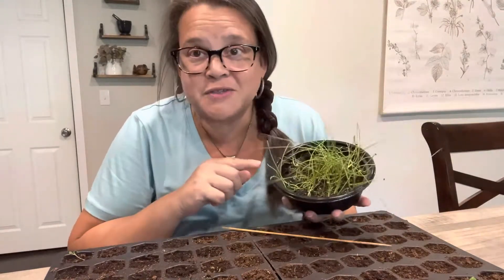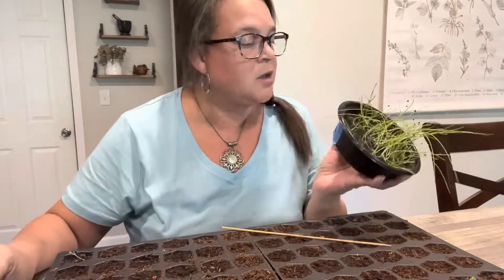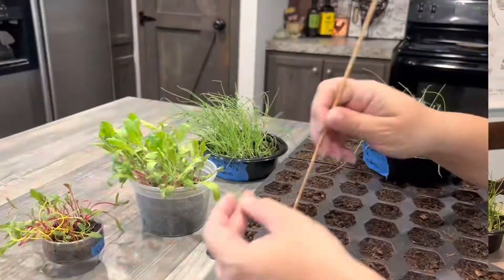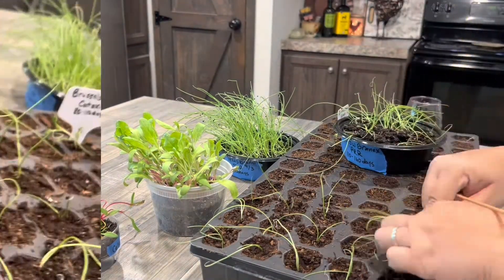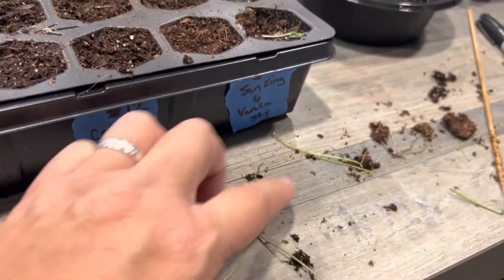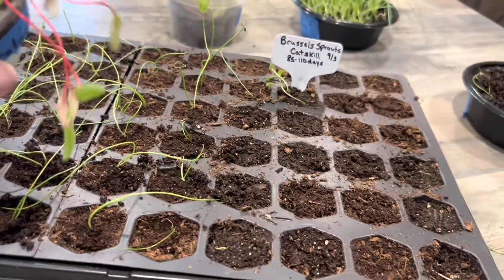We're going to do the onions first. I want to see how much of this I can fill with the Yellow Gran X PRR — I realized that if I were in Vidalia, Georgia, this is what they use for Vidalia onions, fun fact. But I'm not in Georgia so it doesn't count. And then the Texas Gran 0502 — I am in Texas so this one counts. The Yellow Gran X PRR has 48 seedlings, only a few casualties. This is a 72-count tray, so I don't have many left — I think I'll use Celebration for the rest of the cells.